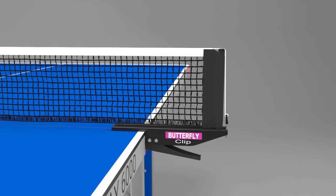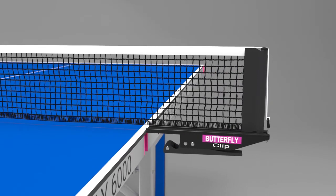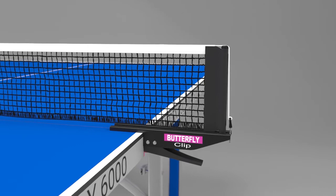Each table is supplied with a butterfly clip net and post set. Incorporated in the clamp is a rubber cover which avoids damage to the center of the table.